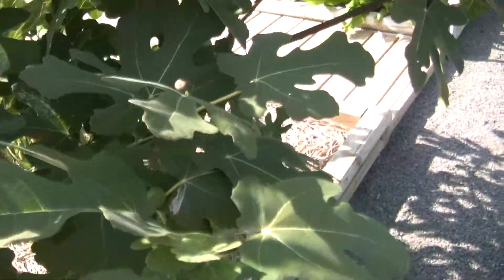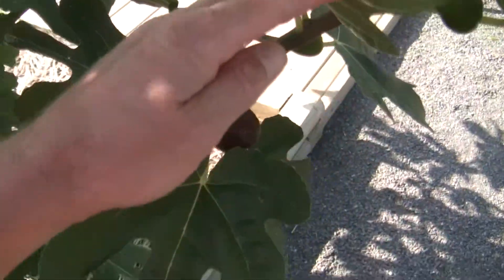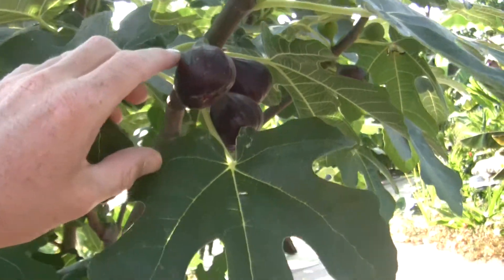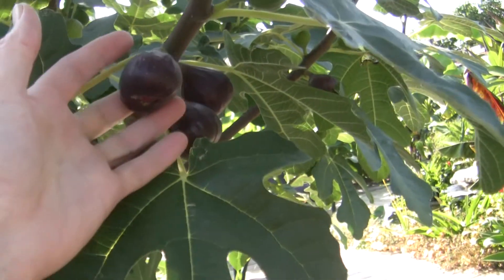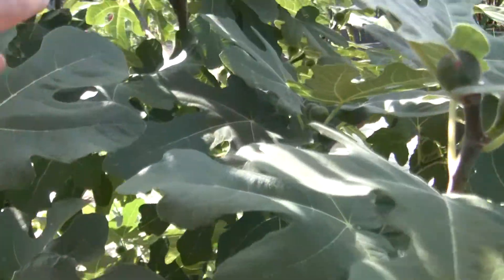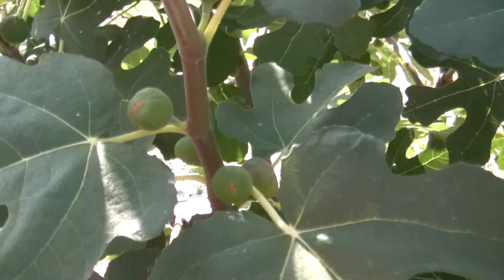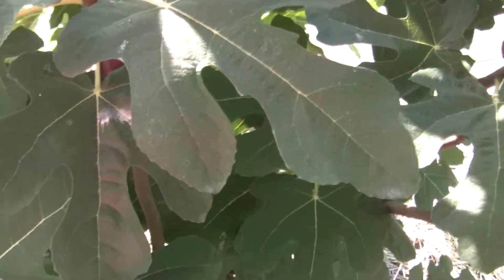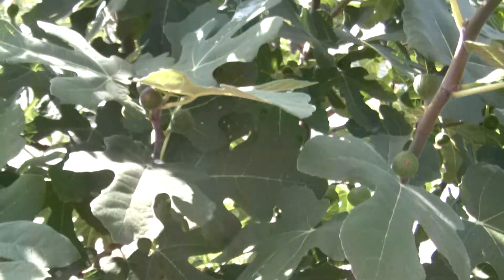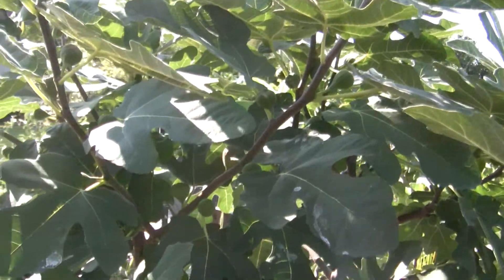It's gotten a lot bushier. This is Chicago Hardy. We're going to show the ripening fruit — it's a little more than normal for most years for me, probably because of that hot dry year. You can see the Chicago Hardy figs are quite large. This bush is actually loaded with figs — there's hundreds and hundreds everywhere. Most are still small and green, and they start to swell when they're getting close to being ready.